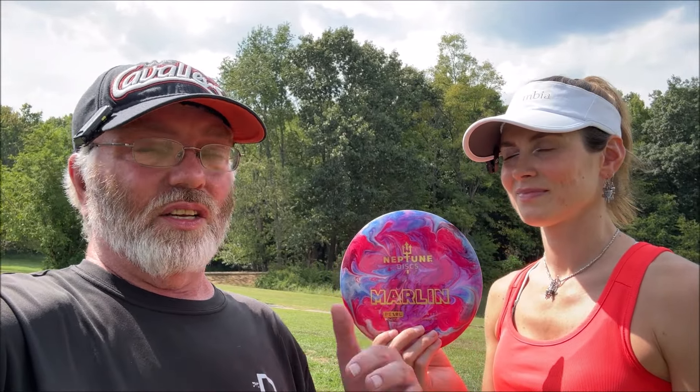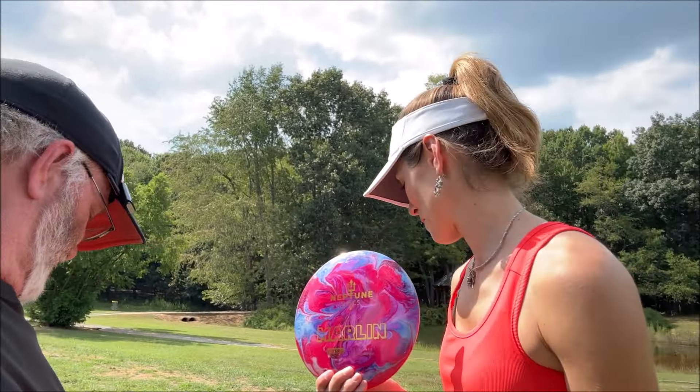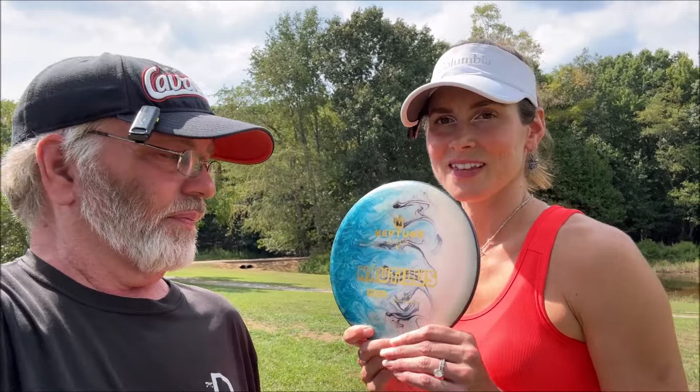For me personally, first time throwing them and first time touching the pearl plastic — I was very impressed. I wish it had a weight on it so I'd know, but it felt really good. With my weak arm I need understable, and it stayed pretty straight and came out a little thin. It felt like a good upshot disc for me. It's a very good beginner disc — beginner power speeds — but honestly it felt good in my hand. I might contact some people to see if I can get one for a nominal fee.